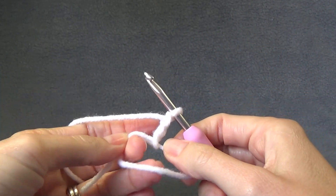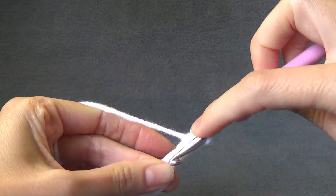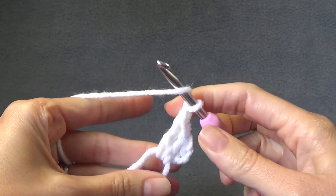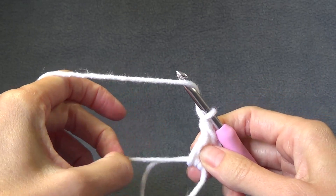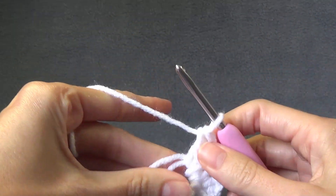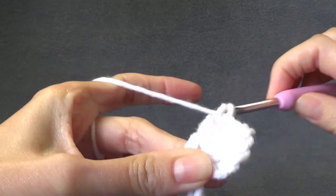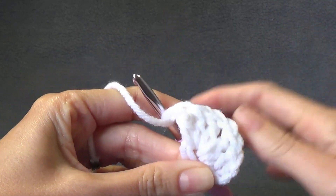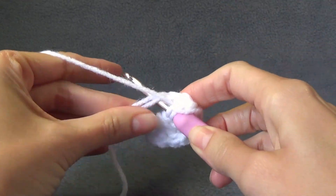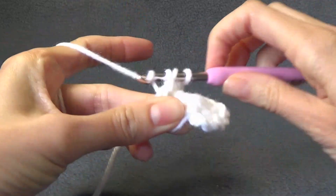We want to work two double crochet into the middle of our ring. I am going to assume that you know how to do a double crochet. Chain one, then work three double crochet into the middle of the ring, chain one, and then work three double crochet into the ring. We are going to work this until we have four sets of three double crochet. If you have made a granny square before, it will be the start of a granny square.